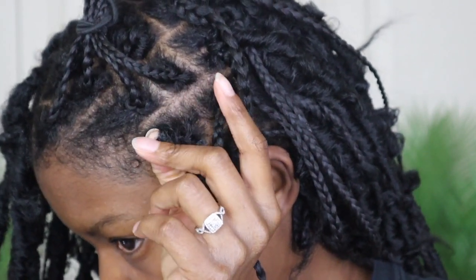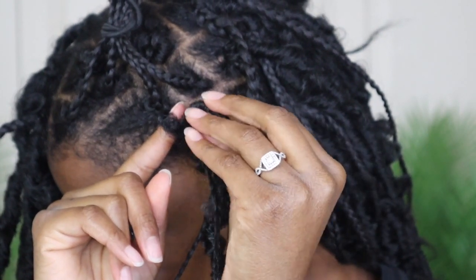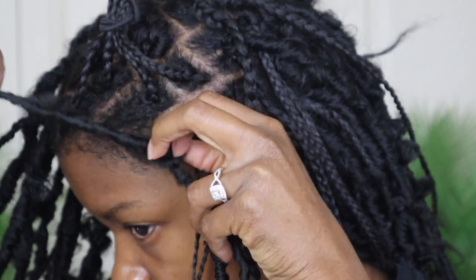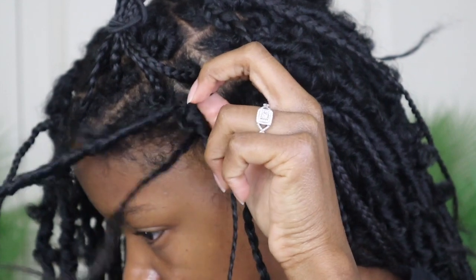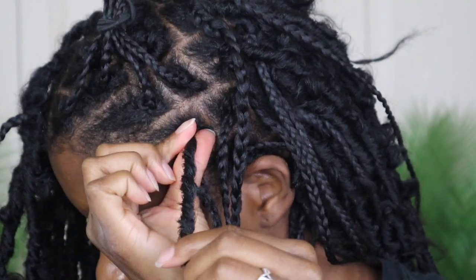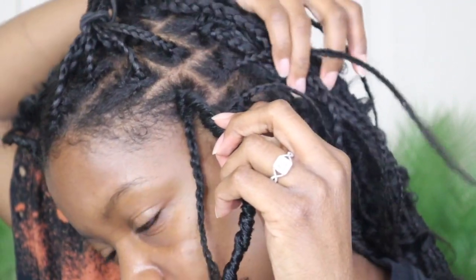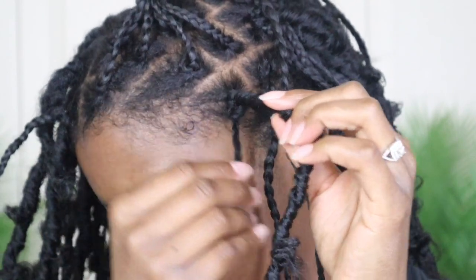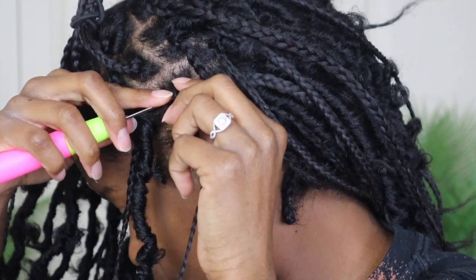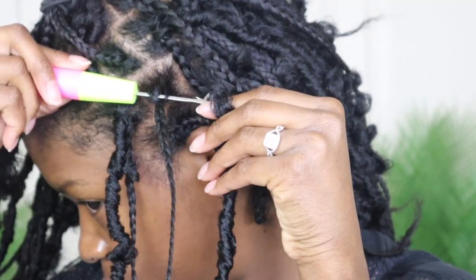Once you pull the loop through, unhook the latch and take the end of your lock and pull it through that loop to create a knot at your roots. There's another way where you take your actual hair and pull it through, but I feel like that's not super secure, so I did it this way. When you're pulling your hair through, you don't want to be too rough because you don't want it to look too messy — though I wanted more of a distressed look. I'll show you that one more time.